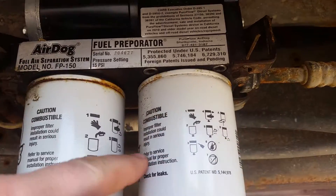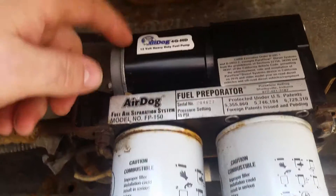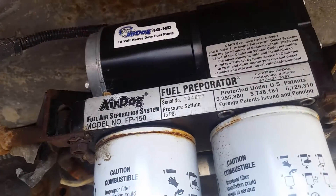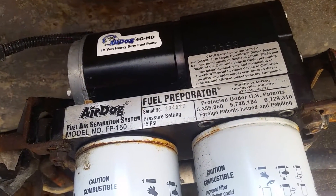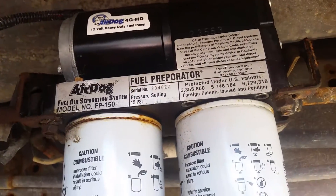All I did was remove this filter, remove the four allen screws in there, then pulled the old motor off and put the 4G motor on. I have it in 150 gallon per hour and 200 gallon per hour.